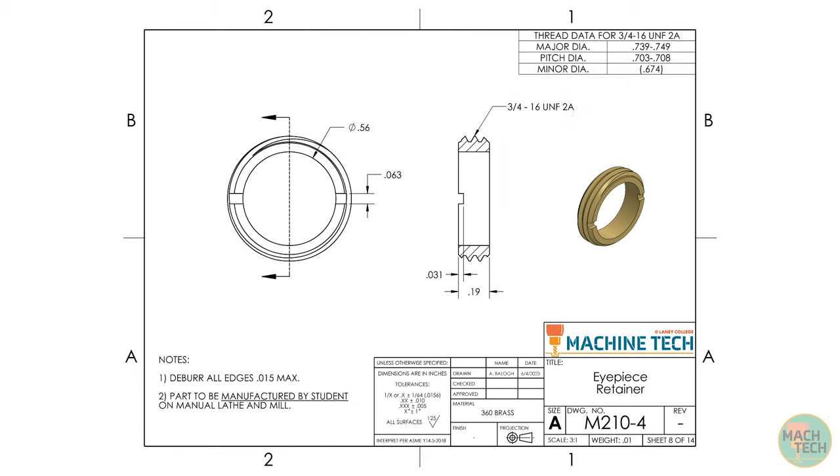The largest diameter is the major diameter of the 3/4-16 UNF-2A screw threads, very close to 3 quarters of an inch. The overall length is specified as 190 thousandths, so 3/4 inch by 3/16 inch is the size to visualize. The inside diameter is 560 thousandths, approximately 9/16 inch. The slots on the front face have a width of 63 thousandths (1/16 inch) and a depth of 31 thousandths (1/32 inch).